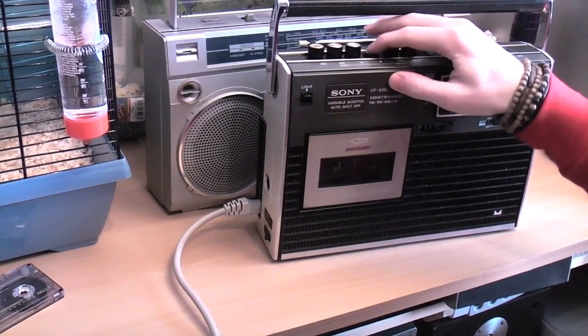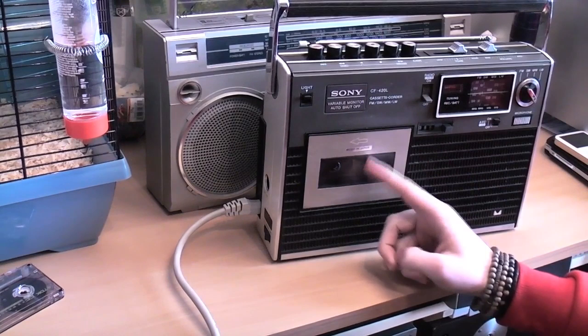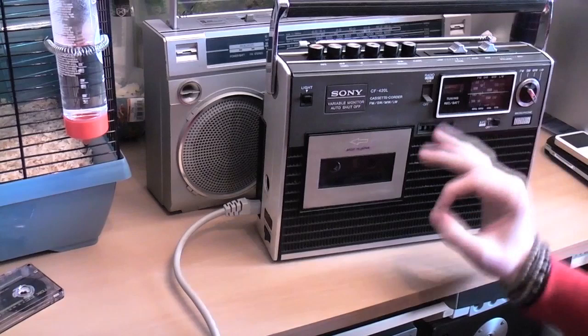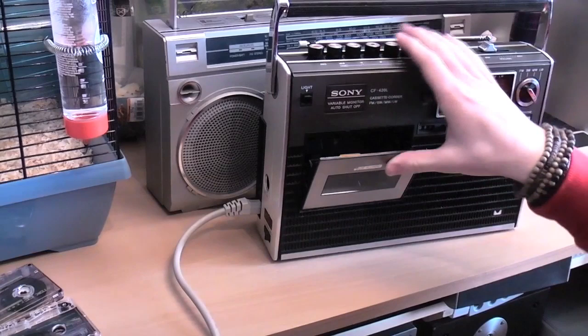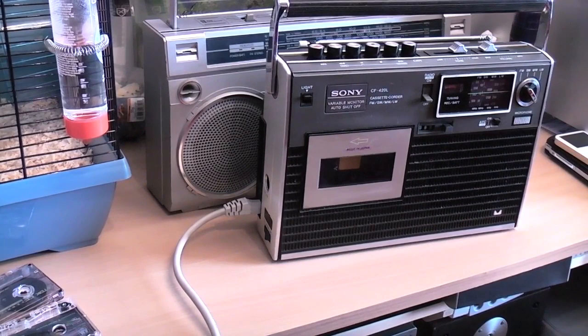Now this cassette player is 37 years old and it sounds crystal. It's absolutely beautiful to listen to but like I said, not everyone has the facilities to use cassettes which is understandable. Obviously they don't sell them on shop shelves anymore. You can buy blank cassettes fairly easily but you're going to have to make them.